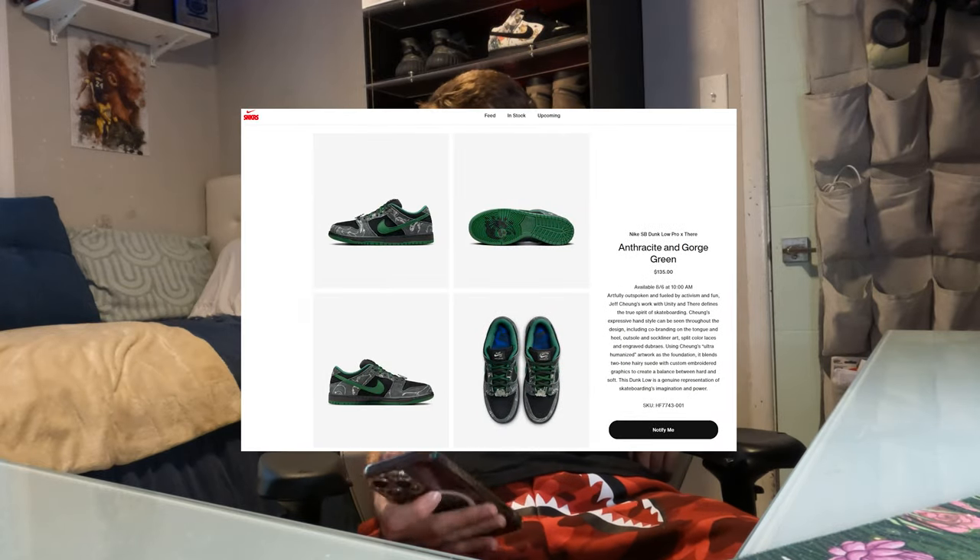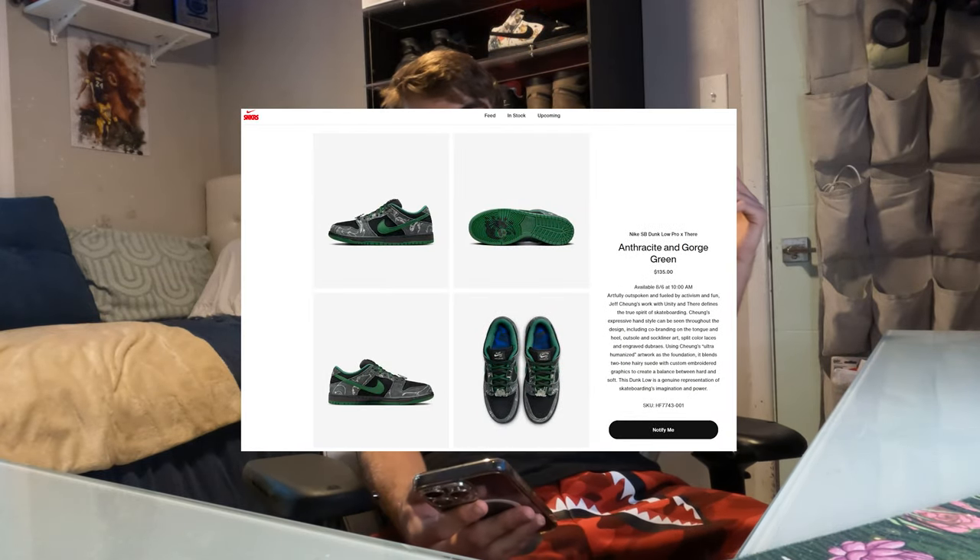Today we're gonna be talking about the Their Skateboards Dunks — I'm pretty sure that's what they're called. Let me pop them up on the Sneakers app real quick. Yes, they're called the Their Skateboards SBs. It's pretty much a collab with a brand called Their. I'll pop this model on the screen — they're really nice. I actually saw this pair at a sneaker store in Miami, go check out that video.